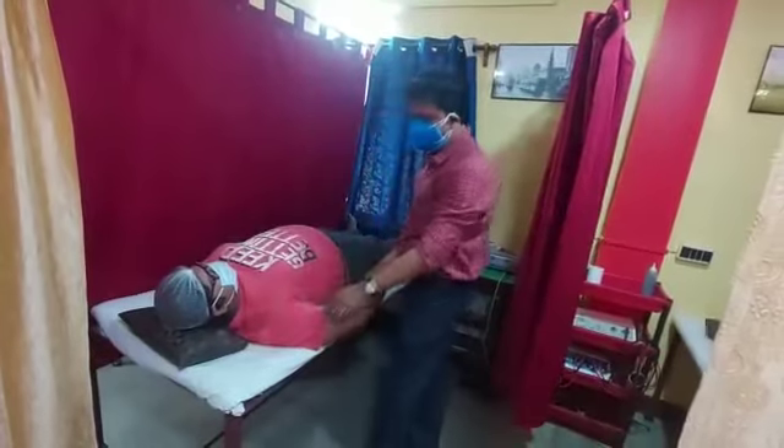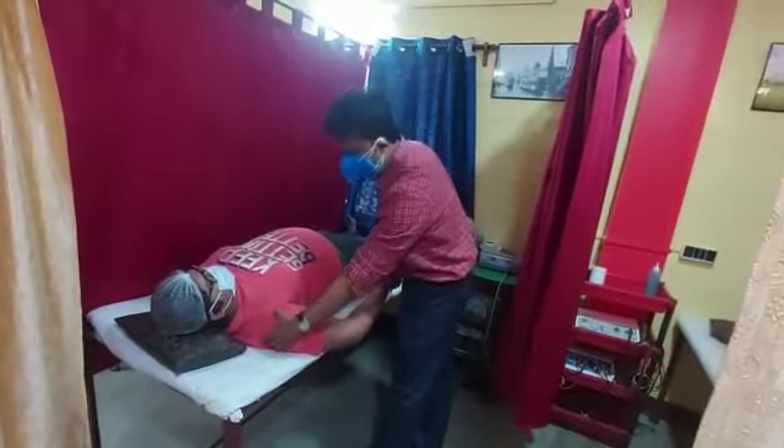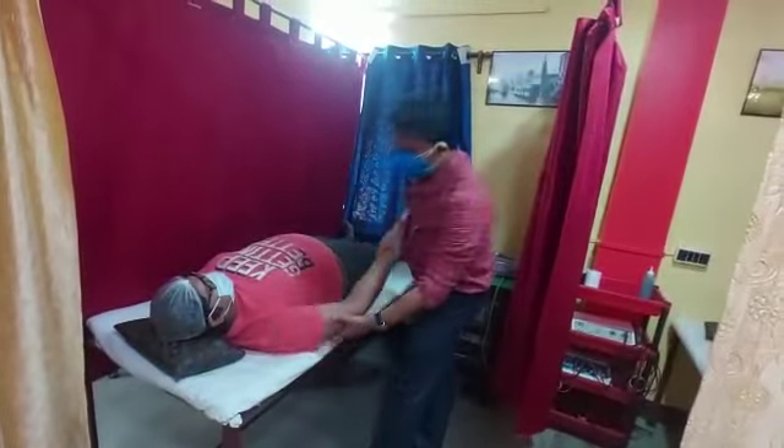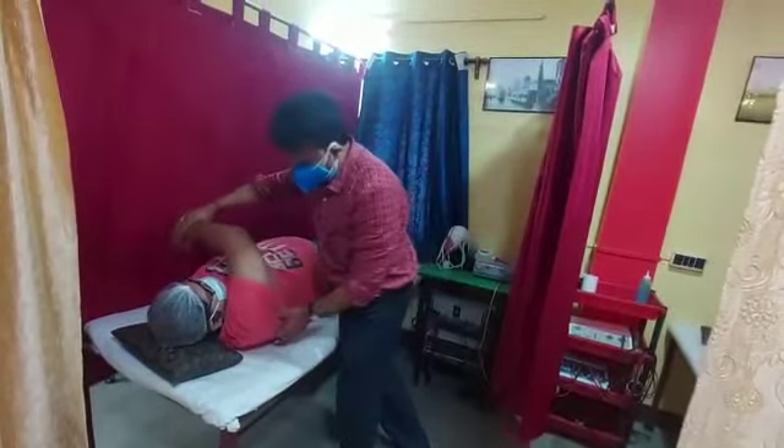The glenohumeral joint has three capsules: one is the superior capsule, one is the inferior capsule, and one is the posterior capsule.